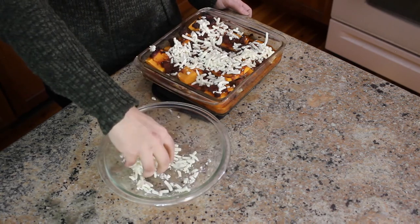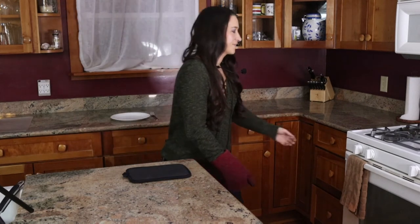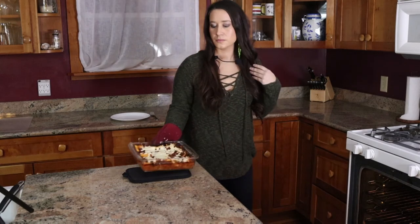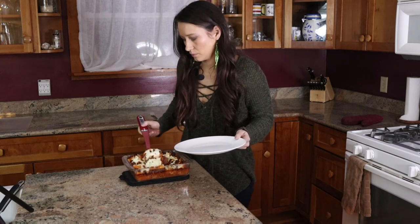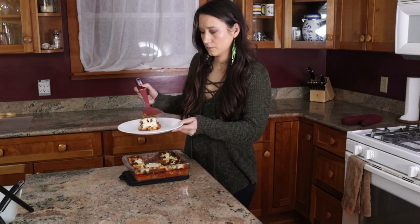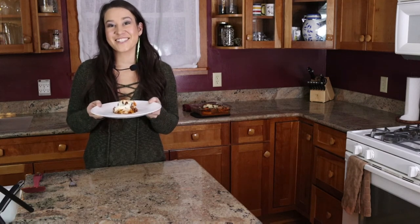Now that I've added my mozzarella, this dish is going straight back into the oven. Setting a timer for another 15 minutes and then it will be done. Our hour is up and our lasagna is ready. Our lasagna is super hot right now, so we're going to let it cool down for about 10 minutes and then it's ready to be served. And here's our delicious lasagna, ready to be eaten.